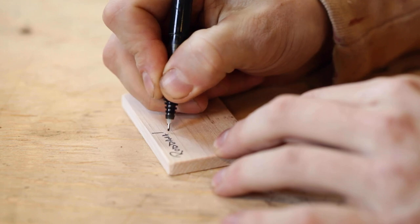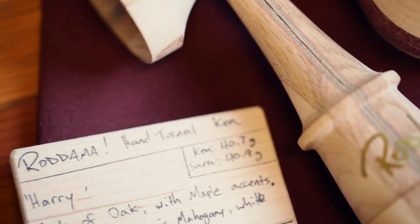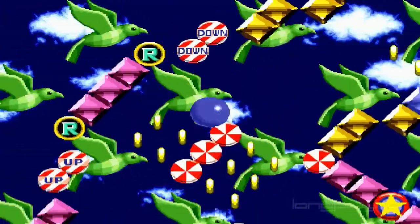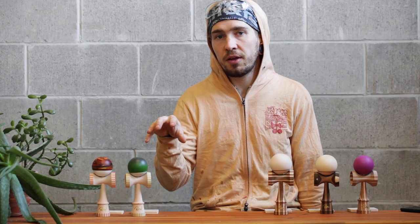All of my hand-turned kendamas, once they're paired with a nice tama and ready to shred, get their own personalized information card. Each card contains the weights for the ken and the sarado, the date it was made, and the materials it's made out of — and each piece gets its own individualized name. I basically hang out with the kendama I made for a couple minutes and try to vibe out what it reminds me of. I personally enjoy a lot of cartoons and video games from my childhood, so a lot of the names come from those places. I really encourage you to look up the names of any of the kens you have and see if you can catch the reference.